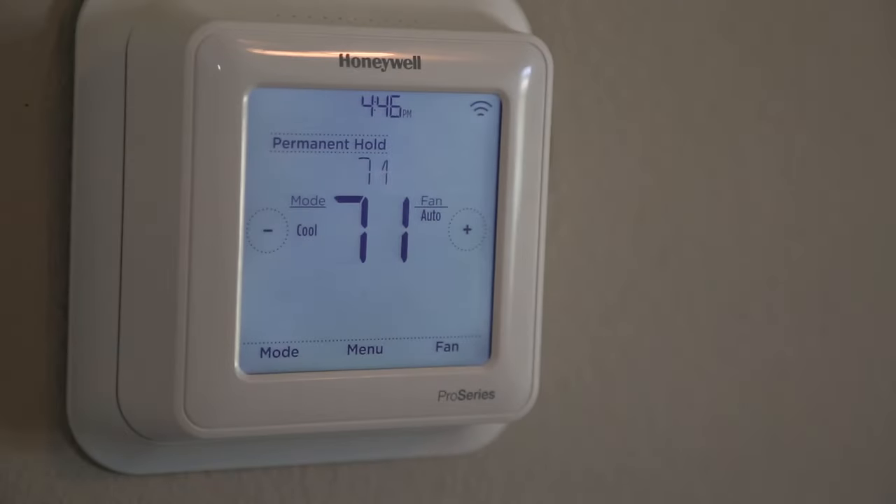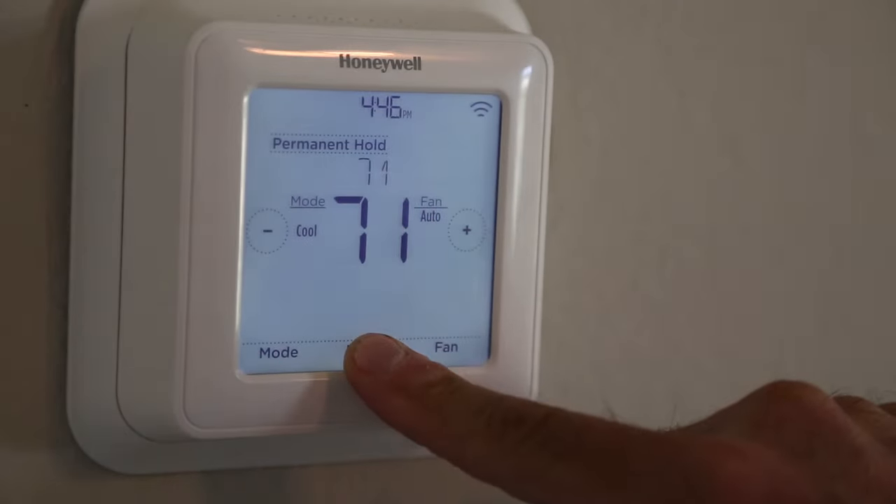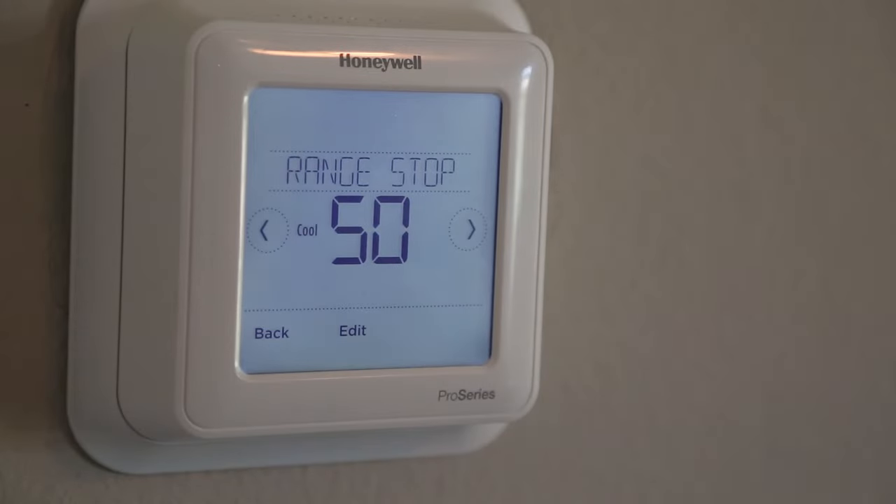To set the cool temperature lock, hold the menu button down on this new T6 thermostat for five seconds, then hit the left button.